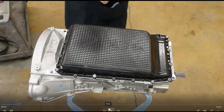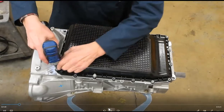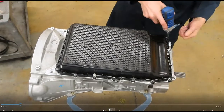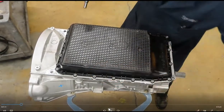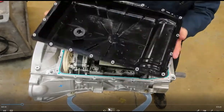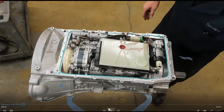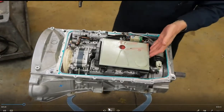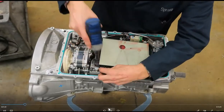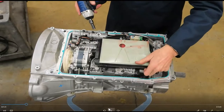This transmission was given to us by Ford Motor for training purposes. I've only got a few bolts to remove and a plastic pan. The filter is a service item — two bolts remove the filter.